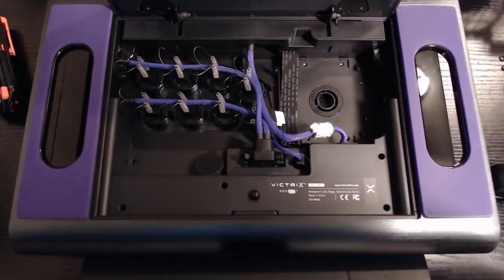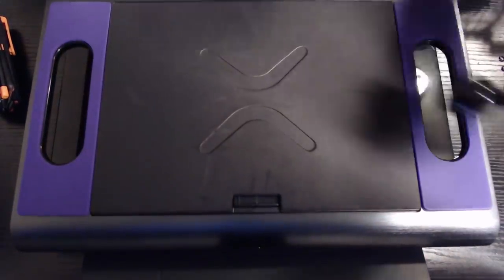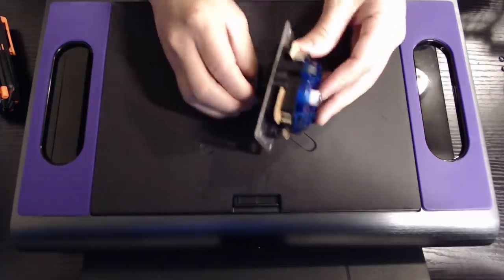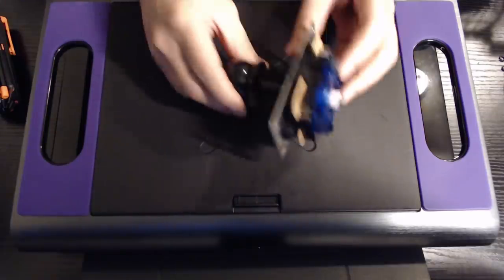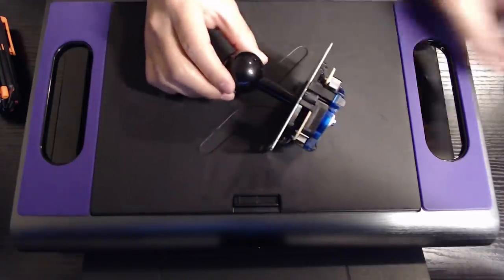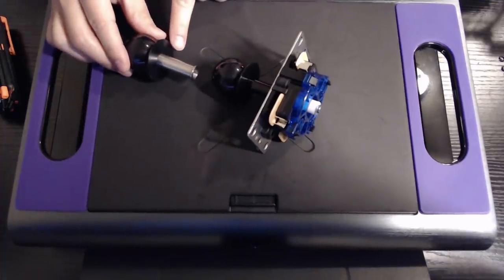Now that I've taken out the joystick assembly, I will close this for now and work on this. We want to swap out the joystick with the detachable joystick.